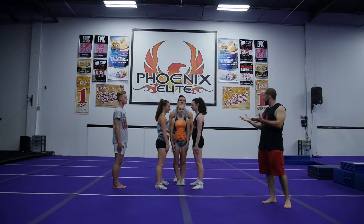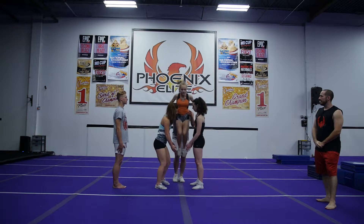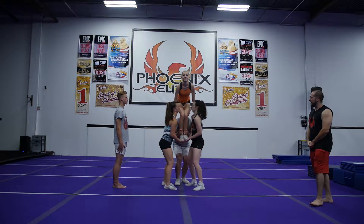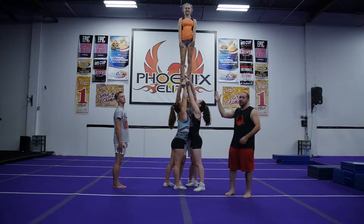Now we're going to do the exact same thing, but catch it at the top, because that's what we're going to have to do in the full-up. So the same thing — we're throwing, catching at the top. Go attack that catch. Can you see that release? Can you see how they didn't wait for it? They didn't wait to catch — they attacked at the top, and that is so important for catching your full-up. That's what I want to see.